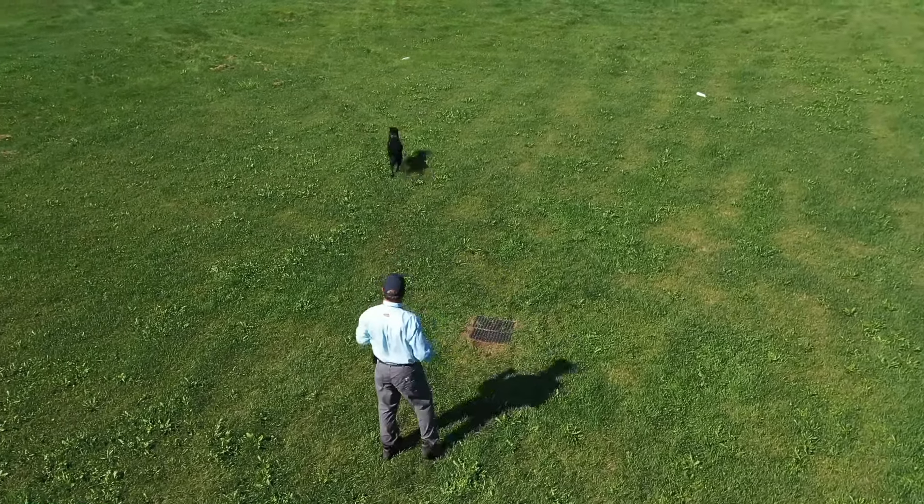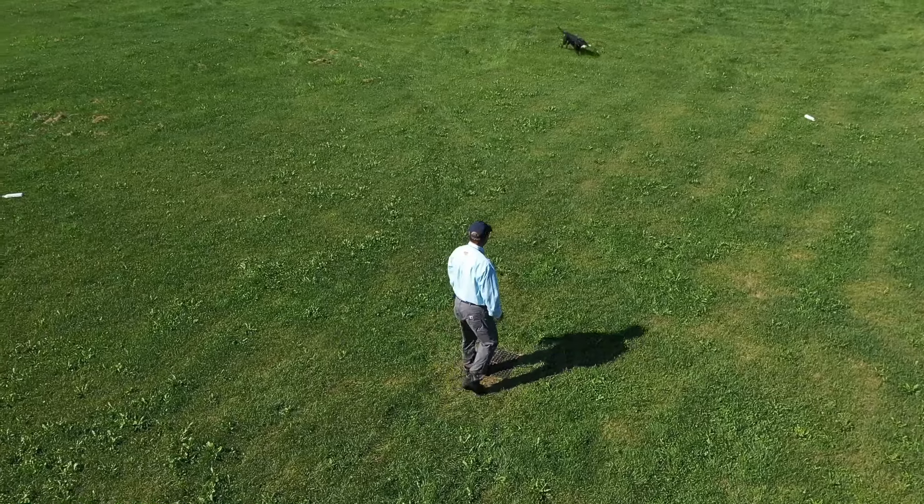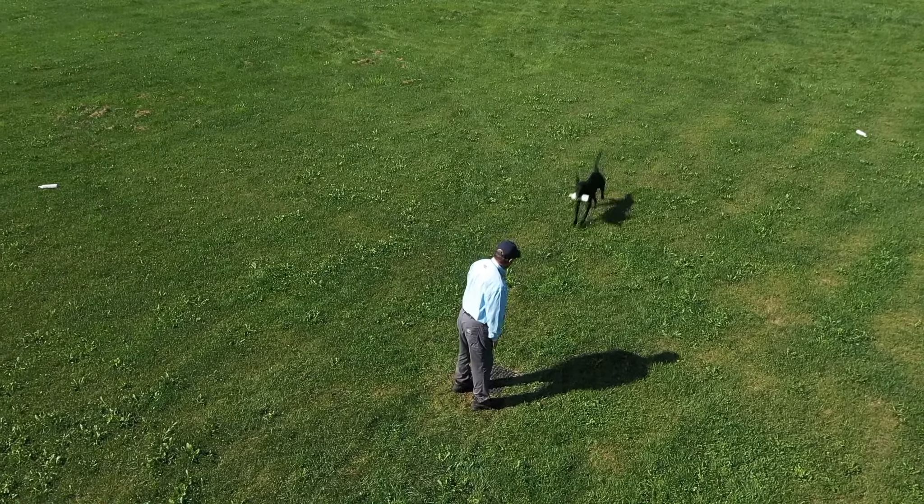I would do some lining drills. I would do casting drills. I would run a lot of blinds with my dogs that weren't necessarily complicated, but a lot of blinds.